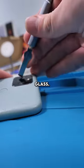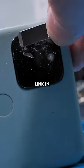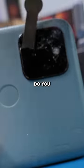Now we'll use a pry tool to try and get under that glass. The phone is facing downward so the glass goes on my blue repair mat — link in comments — rather than on the camera. If you don't have a blue repair mat yet, do you even repair bro?